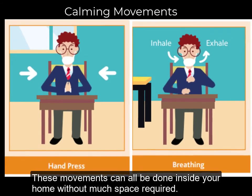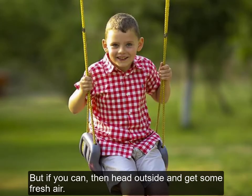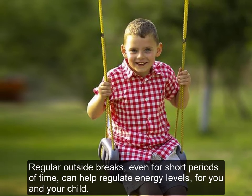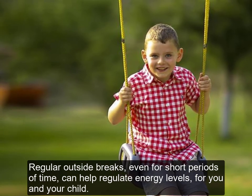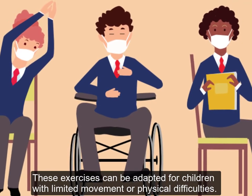These movements can all be done inside your home without much space required. But if you can, then head outside and get some fresh air. Regular outside breaks, even for short periods of time, can help regulate energy levels for you and your child.